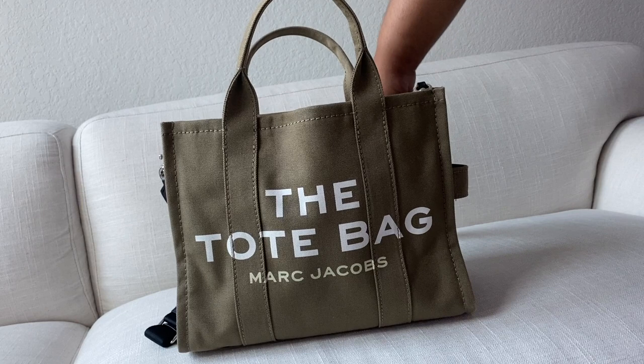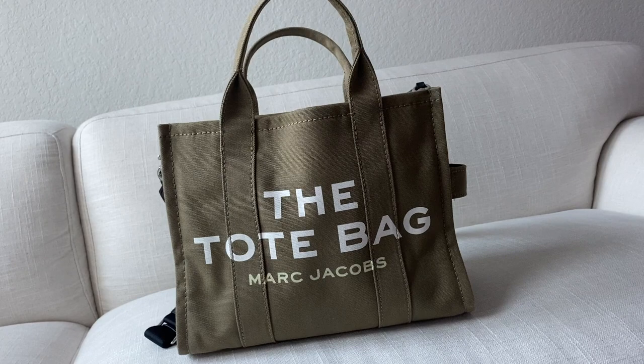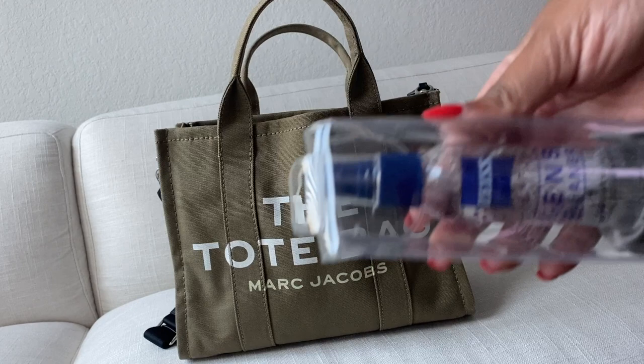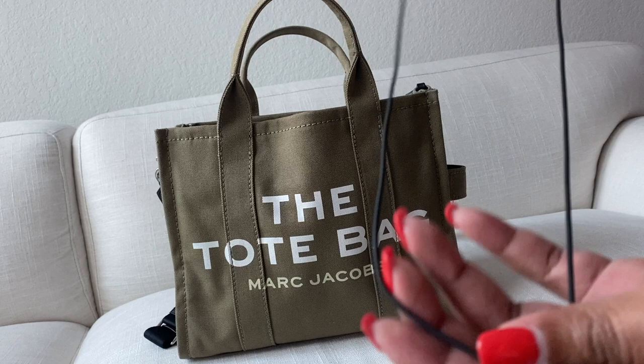Now let's get into what actually fits in this bag. The first item I'm putting in is my emergency kit. Next up I have my mini wallet, and I also have my passport. Next I have my hand lotion and my eyeglass cleaner for my glasses. I also have my mask with the straps I got off Amazon — I put them around my neck so I don't lose my mask. These straps are very useful.